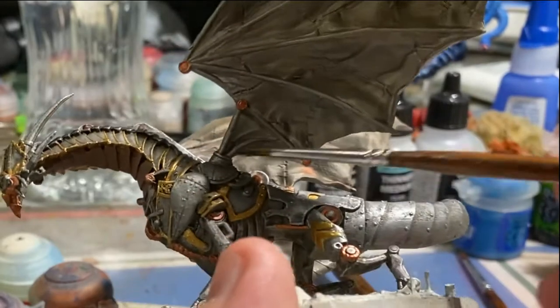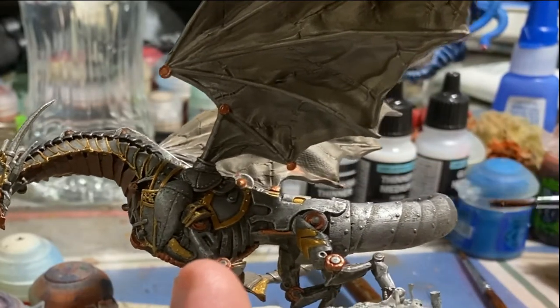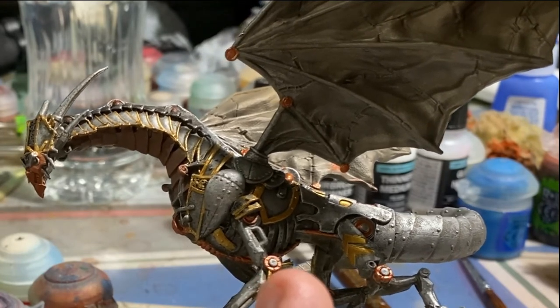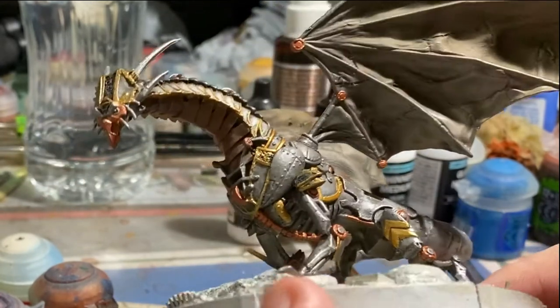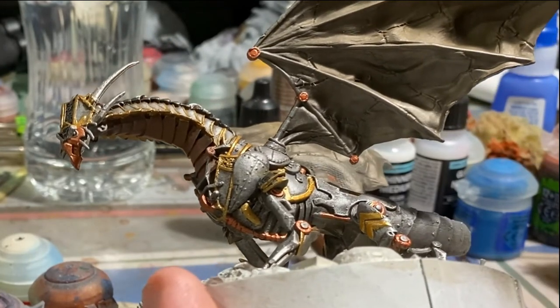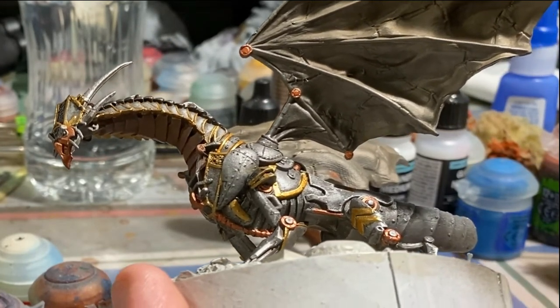That's when I realized that, honestly, this area of the model was probably intended to be a hard leather, a flexible surface, so that when the wings are moving they can actually move around enough to propel the dragon through the air. And I realized that we really needed to do those in a leather color, or else it would just look off.